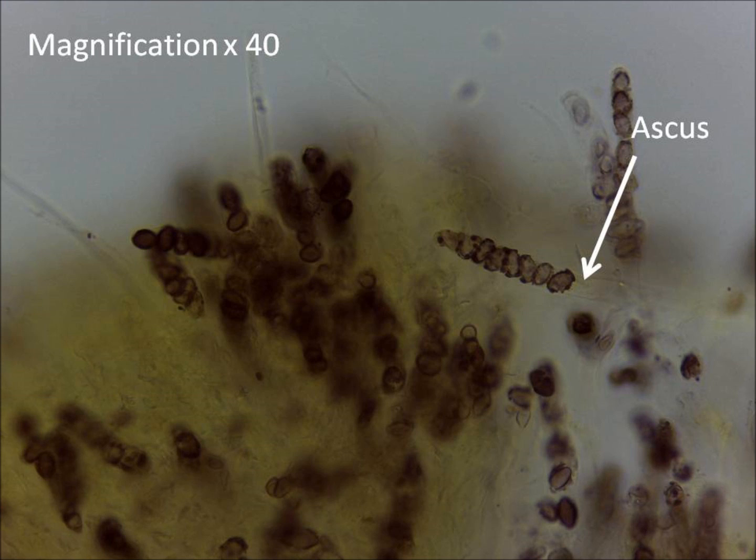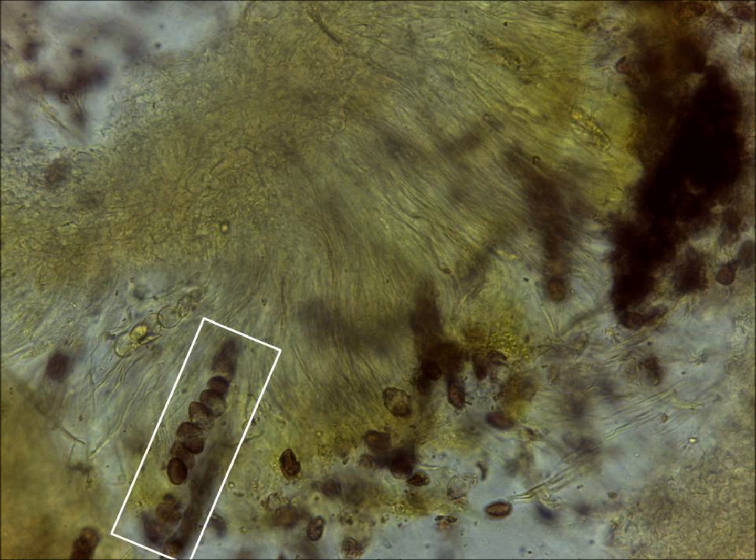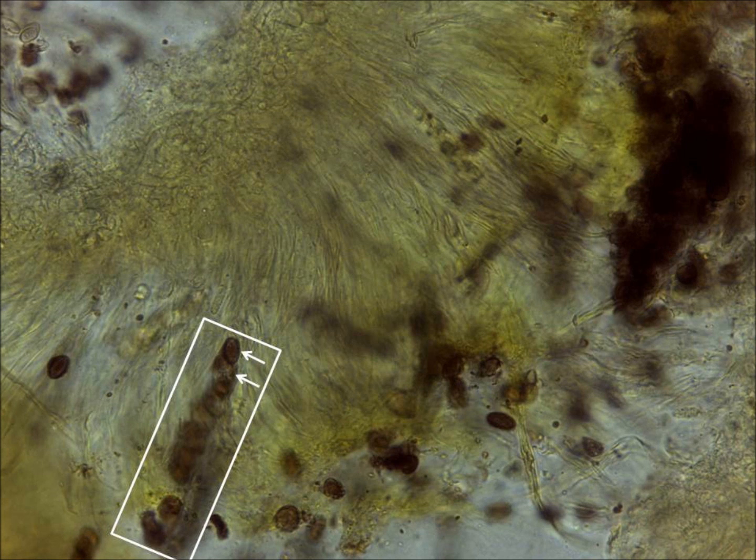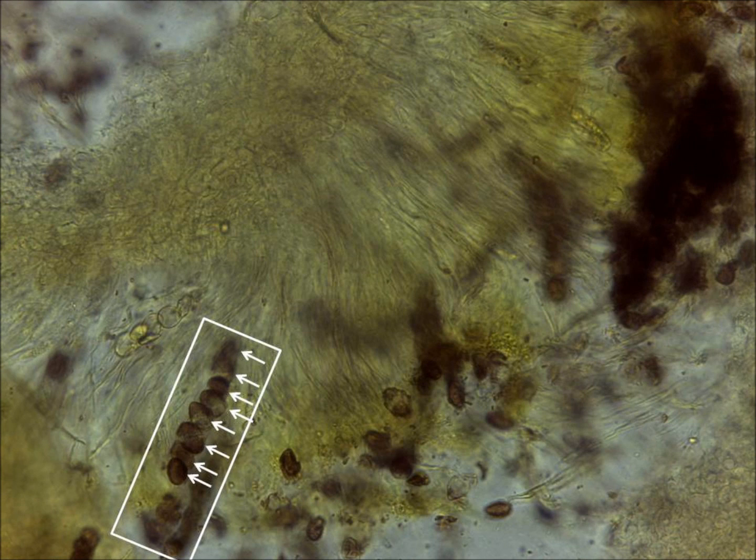If you increase the magnification to times 40, you should be able to focus on individual asci and count each of the eight ascospores within. Use the fine focus to change the focal plane so that you can see each individual spore within the ascus: one, two, three, four, five, six, seven, eight.